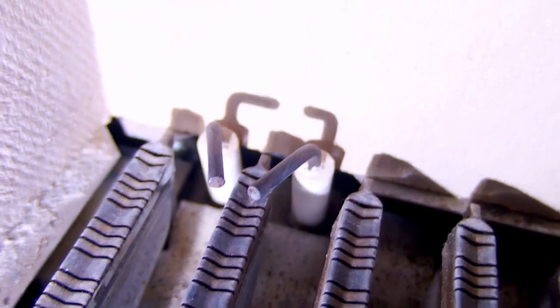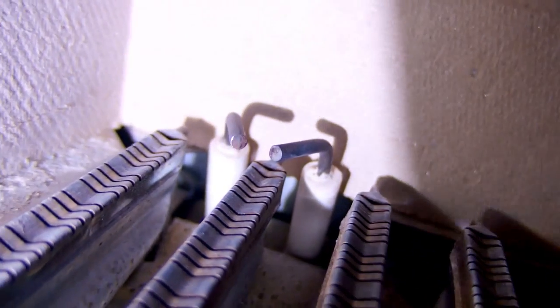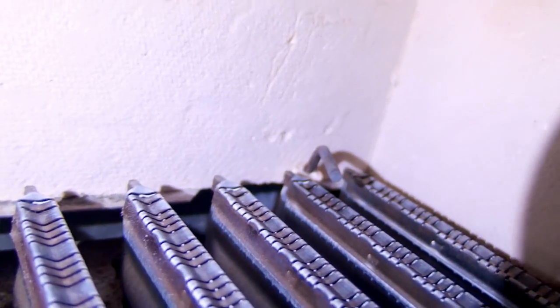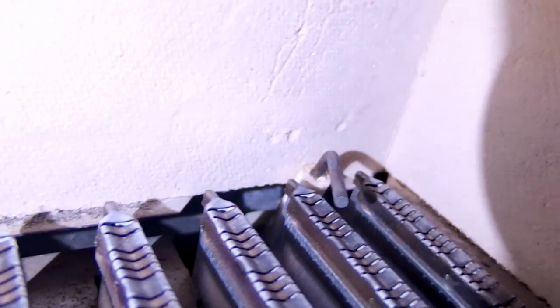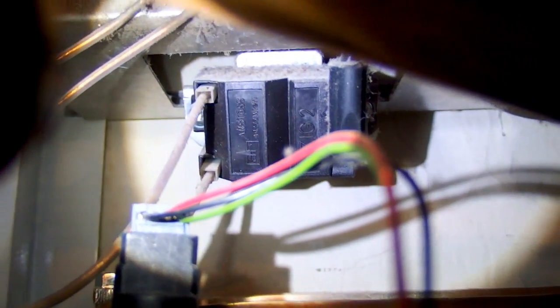Here is one more detail of the ignition electrodes. You can see the spark gap, and this one is probably a flame sensor to recognize whether or not the flame is present. This black box is probably the high voltage generator for the ignition.